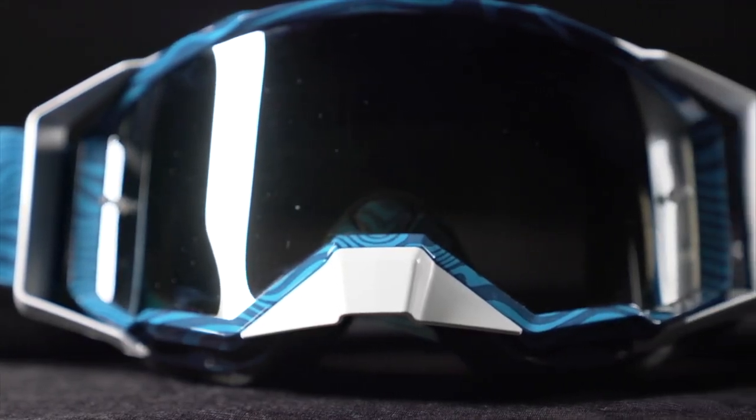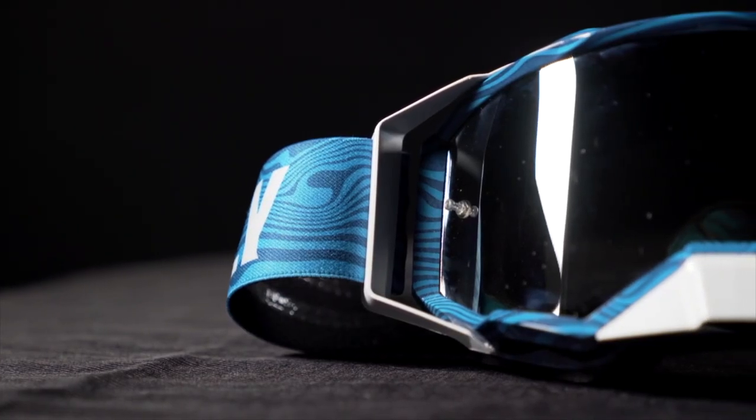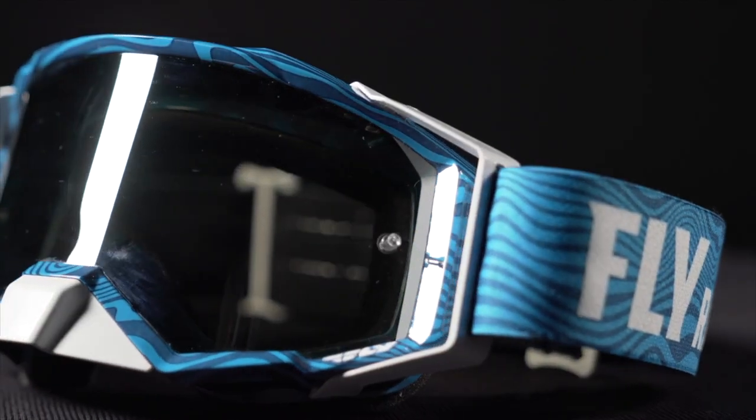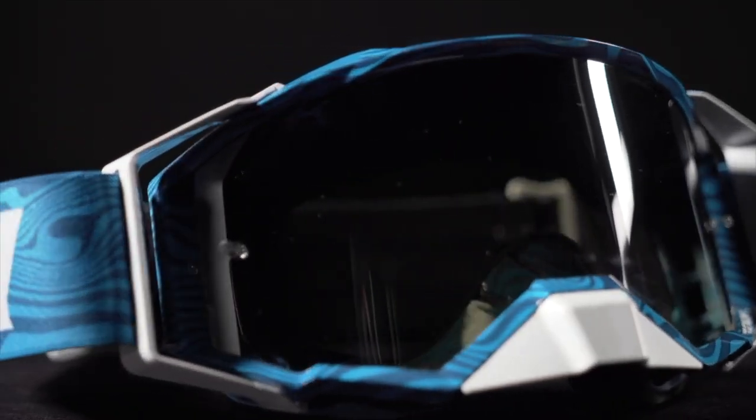Introducing the Fly Racing Zone Pro Goggle. The Zone Pro's outrigger-based frame provides incredible peripheral vision. The Zone Pro comes standard with a removable nose guard. The polycarbonate lens has anti-scratch, anti-fog coatings and comes in multiple colors and tints.